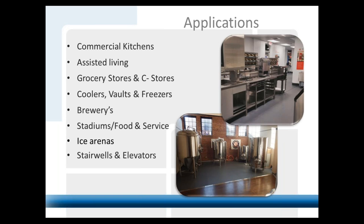Our main applications obviously start with commercial kitchens, why we invented the product in the first place. We do a lot of assisted living facilities for slip resistance and comfort underfoot — a huge market for us. We do grocery stores, Whole Foods, Meijer — you'll find this product in bakeries, butcher areas, back-of-house areas where people are standing all day and need easy cleanup with grease, fryers, and rotisserie chickens. That's where this product excels.